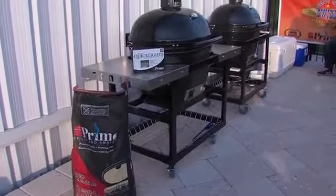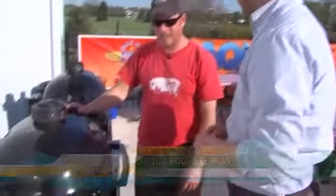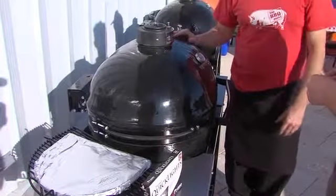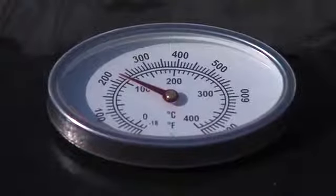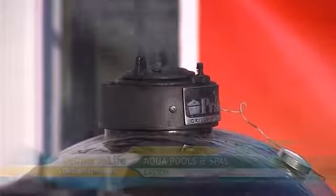What makes the Primo so unique is that it's the very definition of multifunctional. Really, it's three tools in one. First, it's a grill just like your gas grill, except it's real charcoal so the flavor is better — you can sear steaks and grill vegetables. The next purpose is you can treat it like an oven; as an accessory you can buy pizza stones and bake bread, muffins, pizza — you name it. The other option is smoking, which is my specialty.